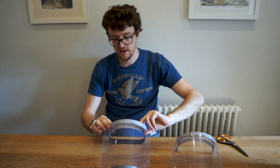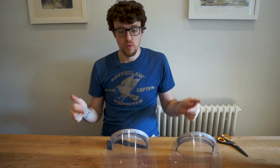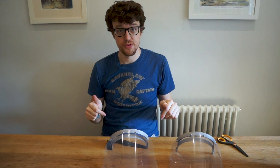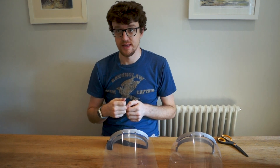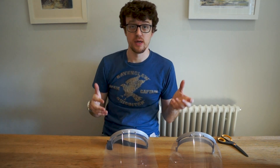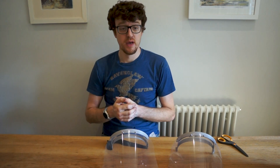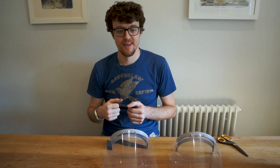So that's the Prusa face shield. If you've got a 3D printer, we'll put the links in the video description below — please get printing these. There's a group called 3D Crowd where you can find out where they're needed in your local area and send them in. Doctors and nurses urgently need this PPE, so we'd be really grateful if you could get your printers up and running. Thanks for watching.